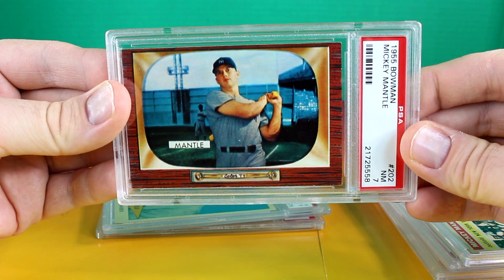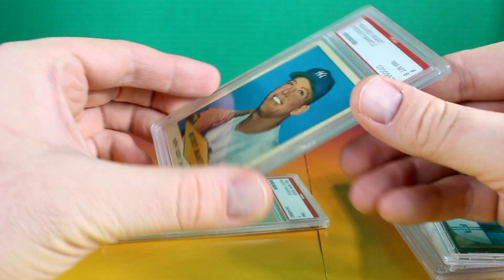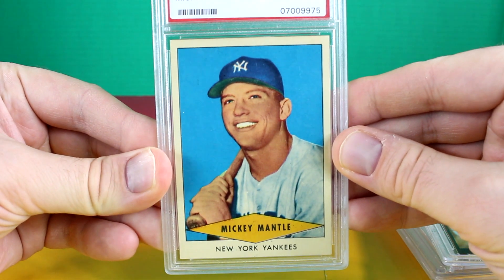We have the 1955 Bowman, PSA 7. This one too is another one of my favorites.